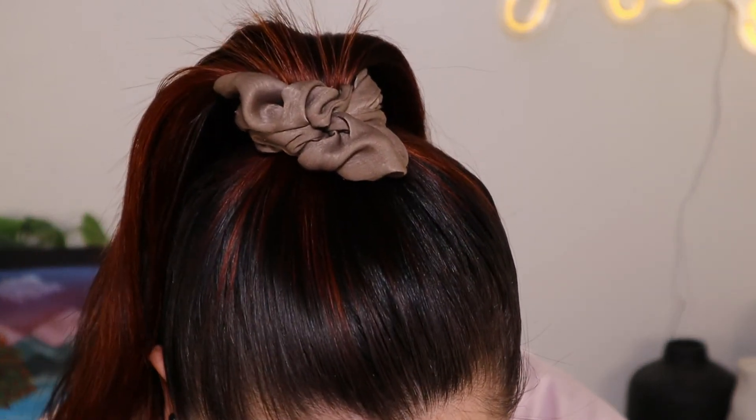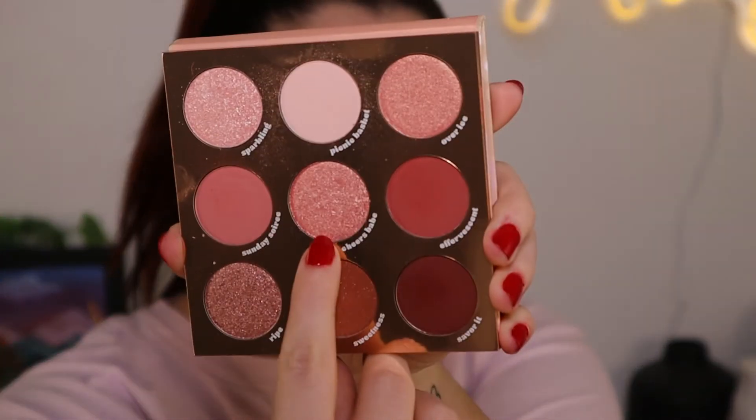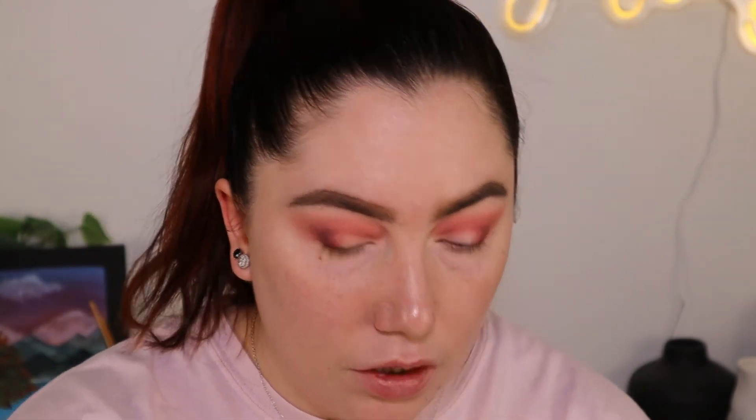Yeah, see — it's mainly just a shimmer. It's gorgeous, but it's mainly just a shimmer. So what I'm going to do is take Cheers Babe — this one right here — smack dab in the middle. I'm just going to pick it up with my finger and start placing that on my lid.